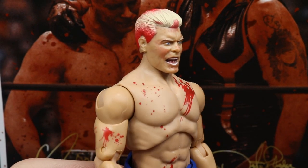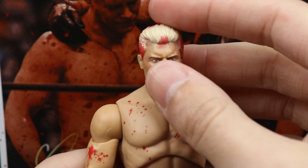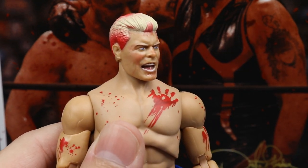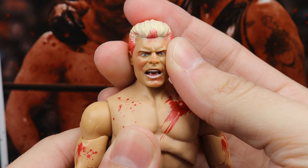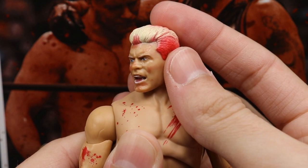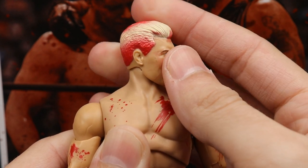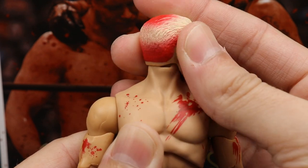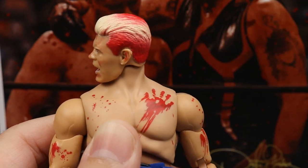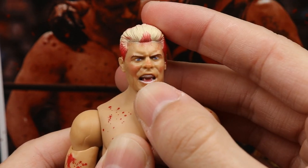Starting out first with Cody, I am starting at the top of the head sculpt, and I really like this head-to-hair combo as far as the sculpt is concerned. I really like the hair sculpt — I think it looks just like Cody's hair. The likeness to Cody is definitely there with him yelling, and you do have this blood splatter going on on his face. I like all the paint detail, the eyes look good. It really reminds me of that Stardust head sculpt, and it also reminds me of Ric Flair when he used to bust himself open and his hair turned completely red.